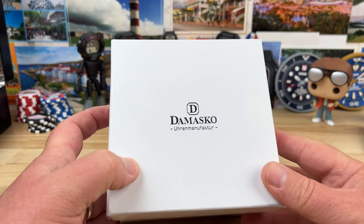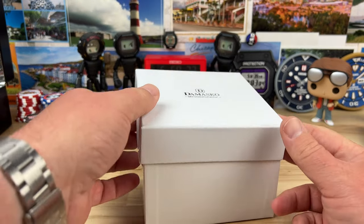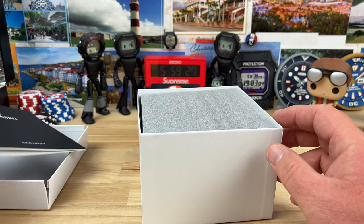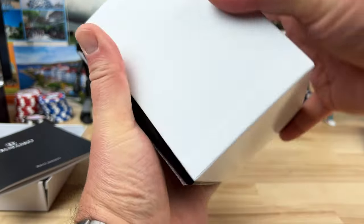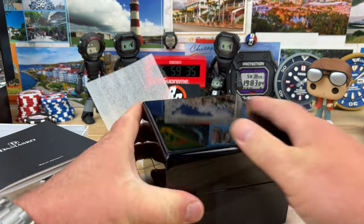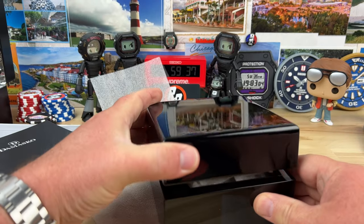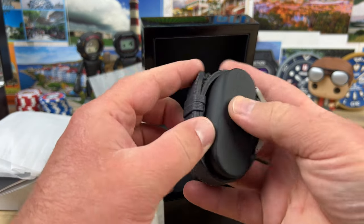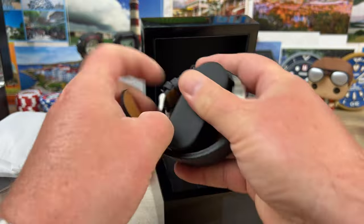Alright guys, unboxing time! This is a Damasco. Big thanks to Russell Jewelers in Vancouver, Canada for sending this over along with many other watches. Let's get it out of the main box — piano black box, open this up, extra padding in there for shipping, and we have a brand new Damasco.